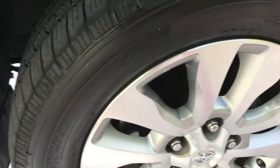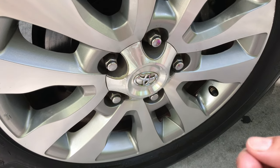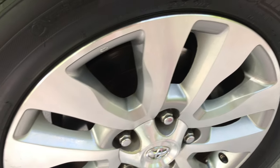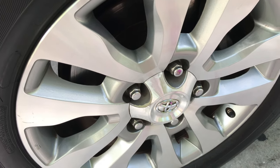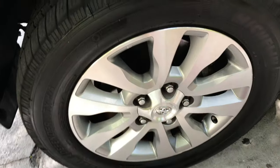I sprayed it on, let it sit for at least 30 seconds, then took a brush and worked it into the nooks and crannies all around. This stuff came off — I had to do two coatings to get most of it off. Rinse and repeat. Do not let this stuff dry, so at 30 seconds start brushing.